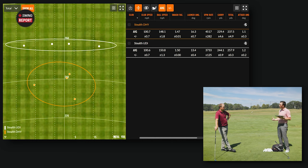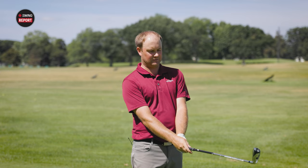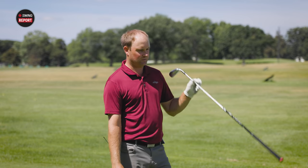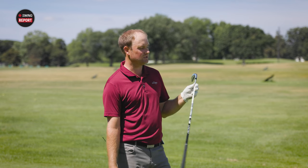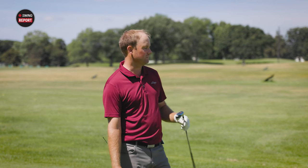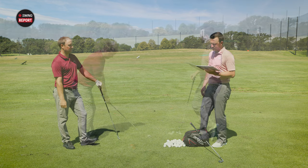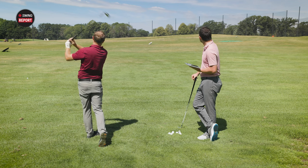The DHY felt easier to hit with that little extra loft, while Thomas felt comfortable with the UDI off the tee. The next part of testing is hitting both clubs out of the first cut of rough — a couple shots with each just to see how they perform out of uneven lies.